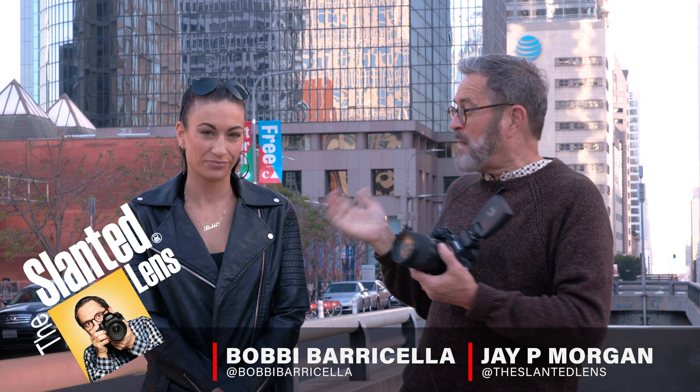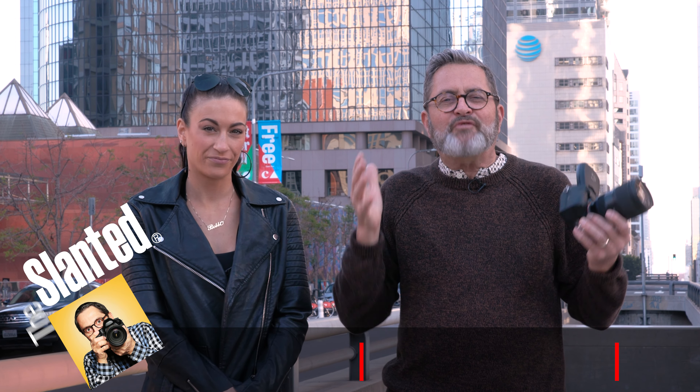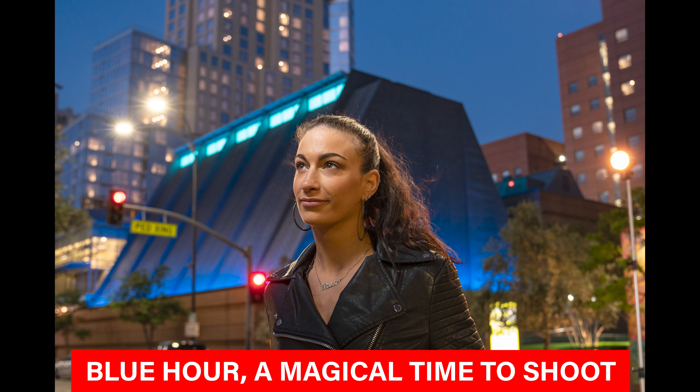Hi, this is J.P. Morgan. Today on the Slam Lens, we're downtown here in Los Angeles. I've got Bobbie here with me. She's going to help us look at shooting at my absolute favorite time of the day. Golden hour is amazing and I love it, but the time of day I love the most is when I shoot into blue hour.